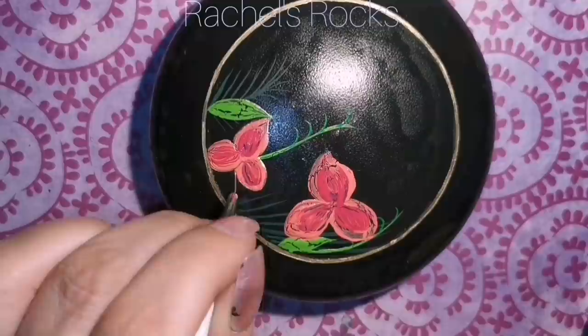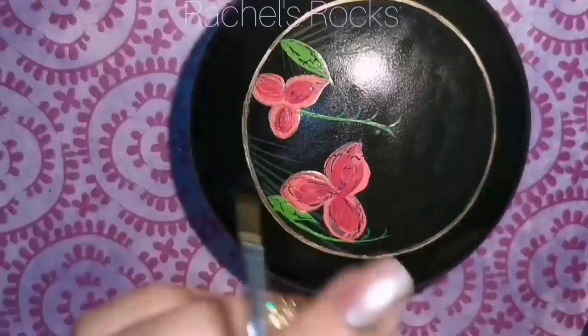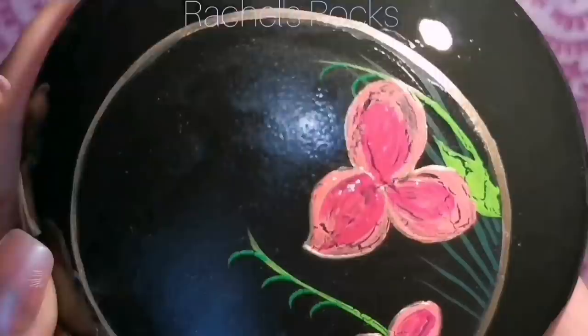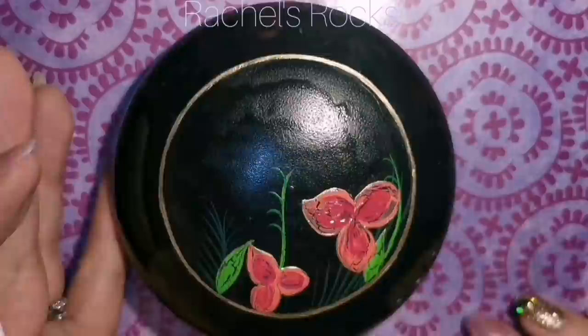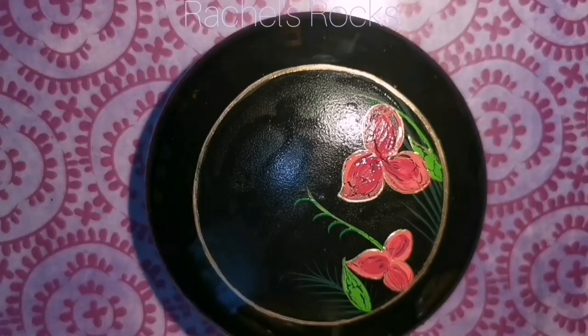I'm doing these Rachel's Rocks flowers — nobody's ever seen them before, three petals. I'm outlining them with gold. I also outlined bigger leaves with gold, not the smaller ones. I'm just doing a very fine line of gold around it. Sometimes my paintbrush touches down on the rock, sometimes it doesn't. I just kind of sweep it across around the petals and around the leaves, just to give it a little bit of a gold outline because I'm not going to be outlining it with black.